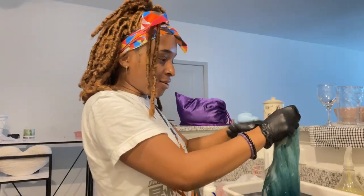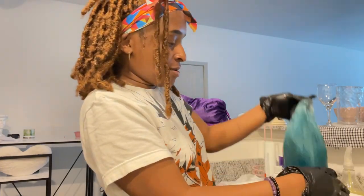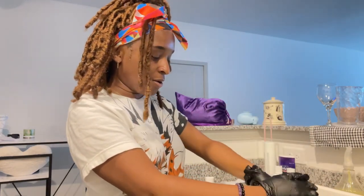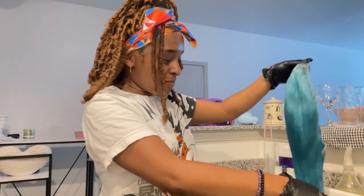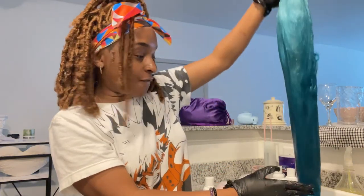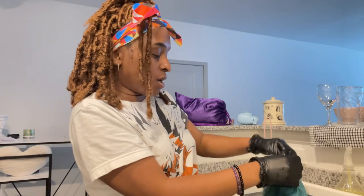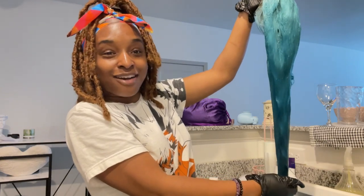Who ever told you that Black girls can't be scientists? Because they were wrong! I don't even need to use the navy underneath — I really don't need to go back. Wow, I did this! No way, this is so cute! Oh my goodness, y'all are gonna see it on my Instagram. If you're watching this later and I didn't post a picture, something terrible must have gone wrong because this wig is so freaking cute.